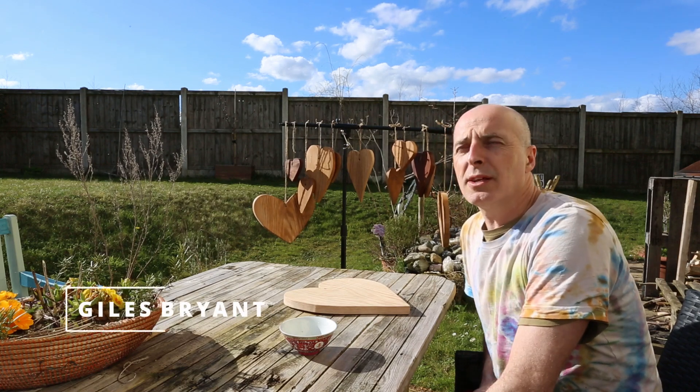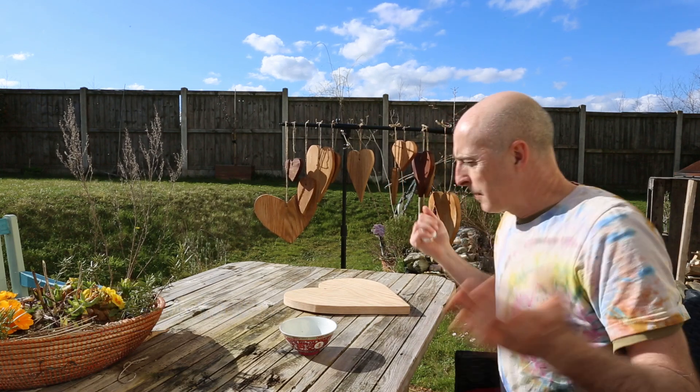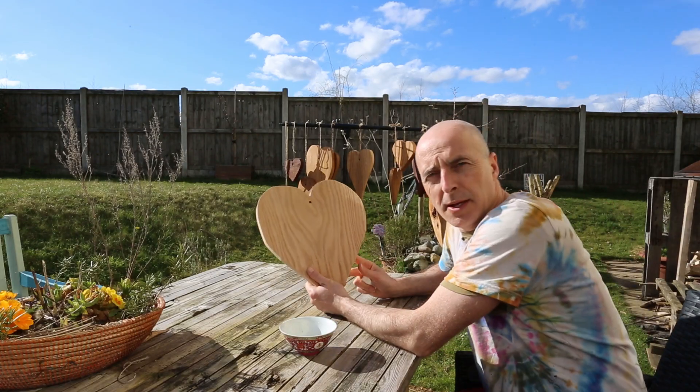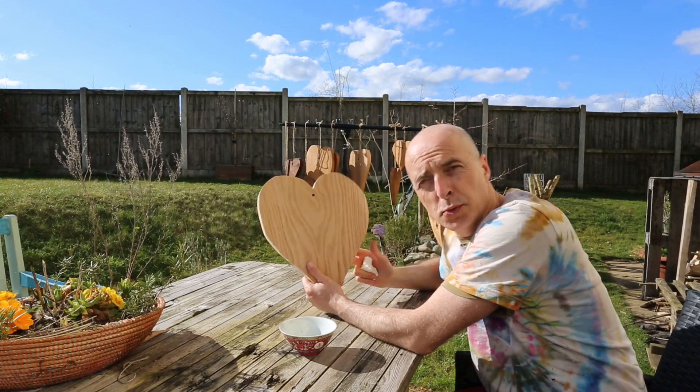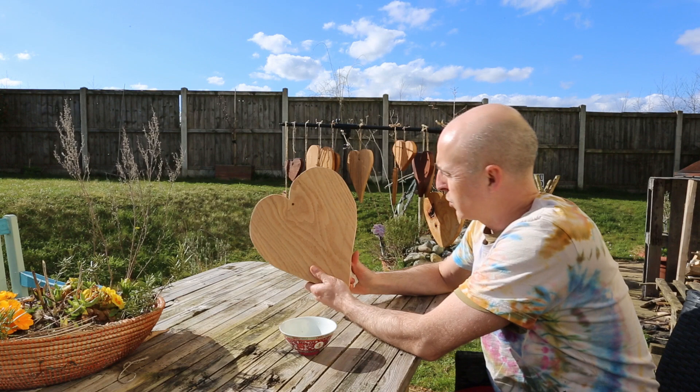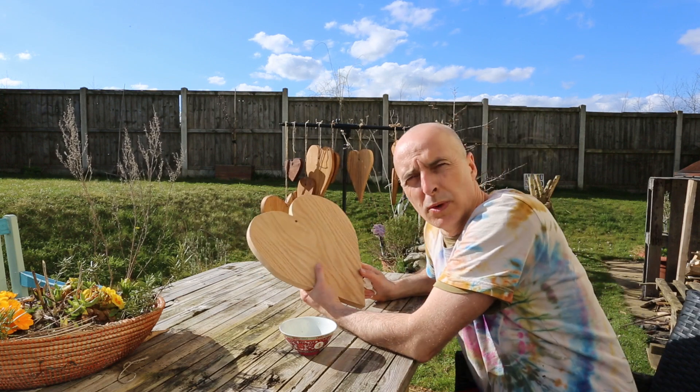Hi, Giles Bryant here. I'm really excited to announce a new venture within World Healing Project called Loving Hearts, which is creating these handmade, unique works of art — these healing tools — out of this beautiful wood.